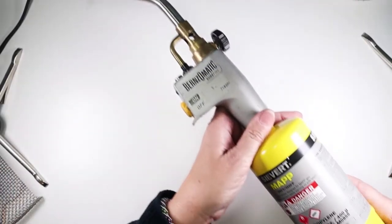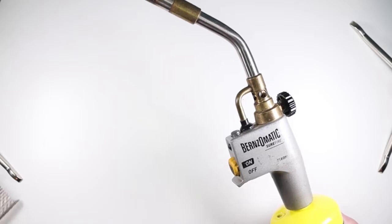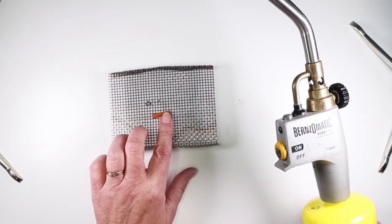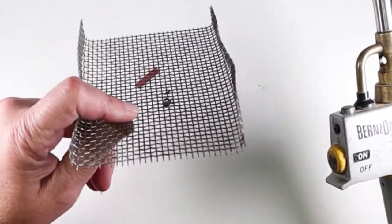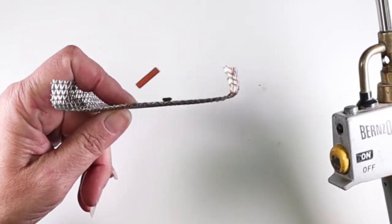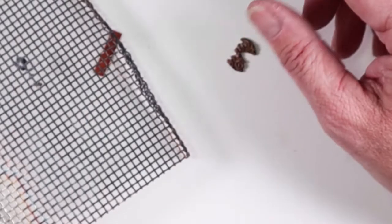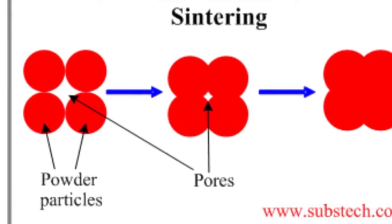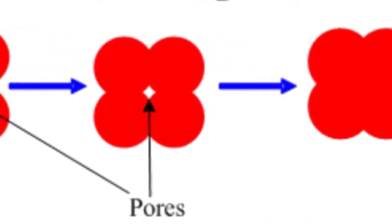It was pretty frustrating and discouraging to attempt piece after piece only to have them break and crumble. Then I switched to an even bigger torch, this time melting a copper test strip right through my stainless steel mesh. In fact I think it's stuck on there forever, but the piece next to it fired at the same time was still not properly sintered. Sintering simply means that the molecules have melted to the point where they have bonded together into a solid piece of metal.